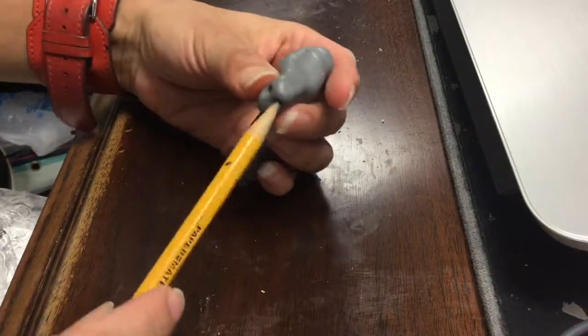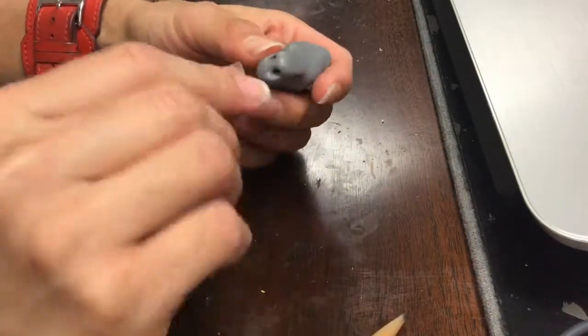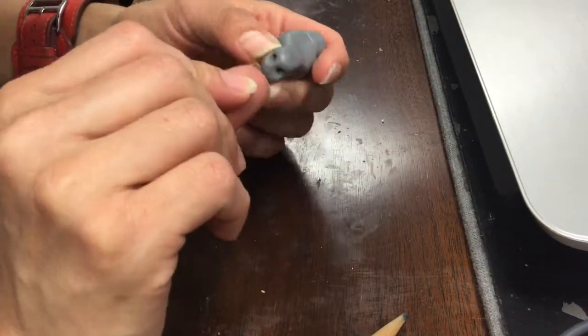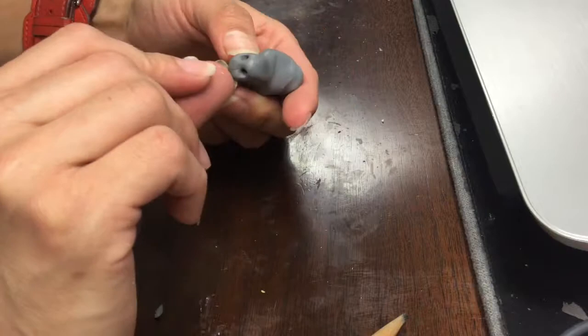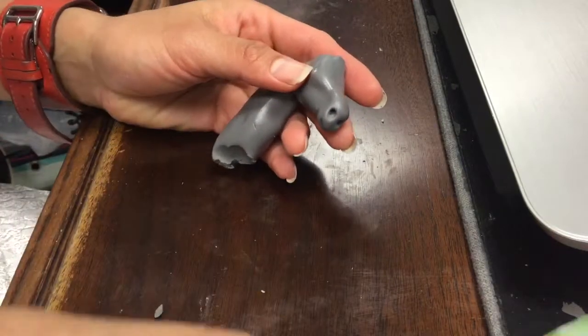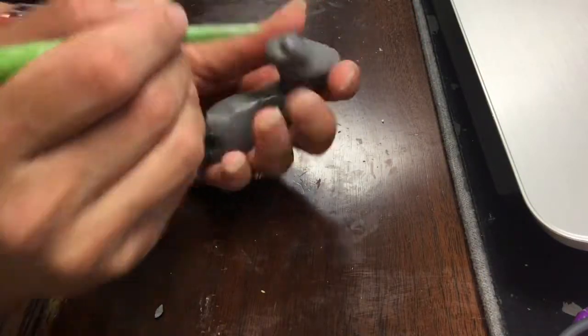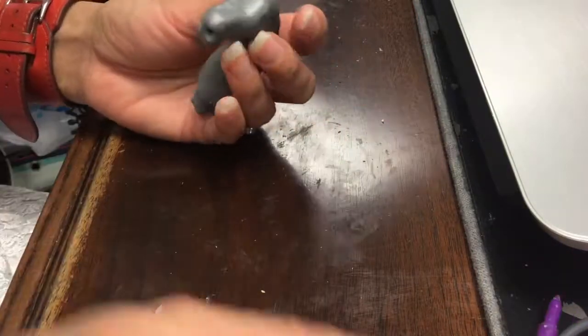Once I've done that, I found that the tapered end of the pencil worked better to do the nostrils. I also found that the curved shape of my nail worked well to mark where the mouth will be, so that later when I came with the tool, I could just go along with it.